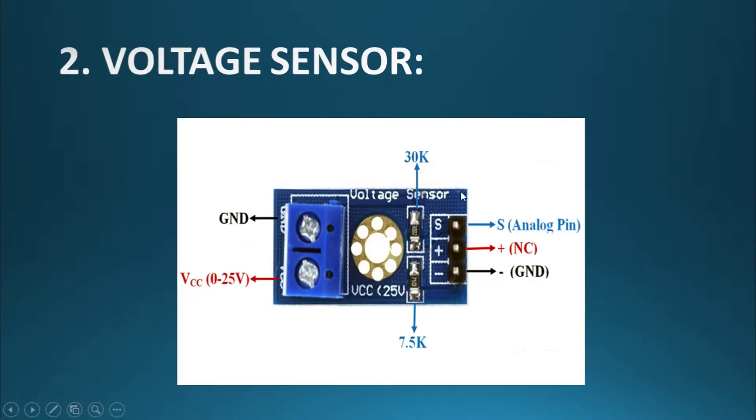We have also used a voltage sensor — specifically a voltage divider voltage sensor. You must know that the voltage reading falls within a specific range, so you have to make sure that whatever load you have, its voltage must fall within that range.